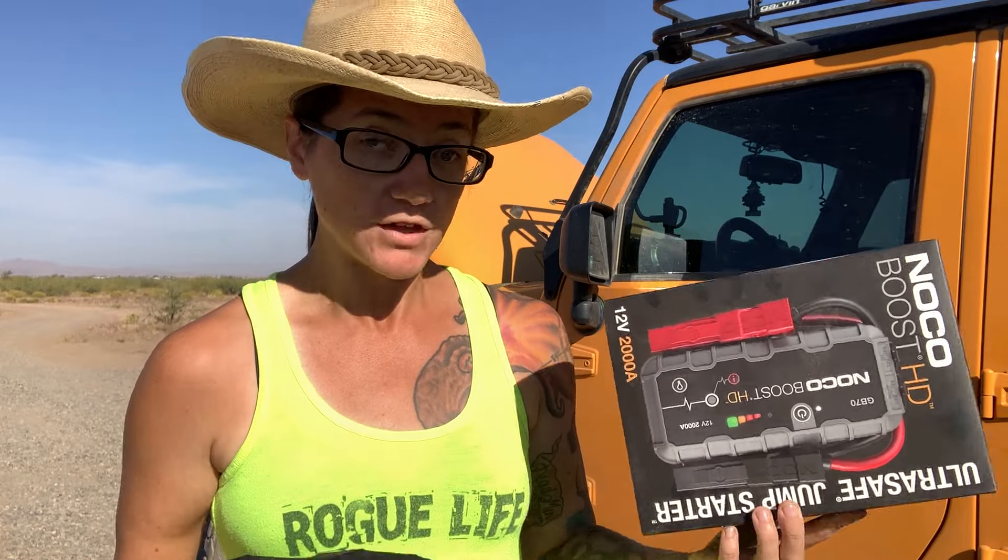The sizes vary when it comes to amperage. I've seen them at 500 amps. We have a 2000 amp, and they go even higher. But what you want to do is get one that's going to be good for your specific engine — and it'll usually say on the outside, like this says eight liter gas, six liter diesel. We're going to show you in just a second how to determine which one you're going to need.